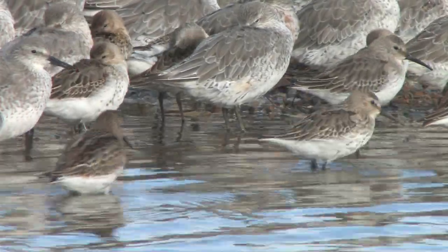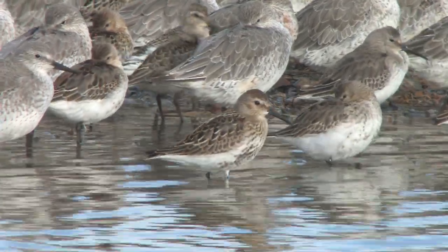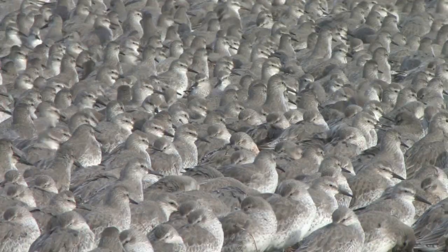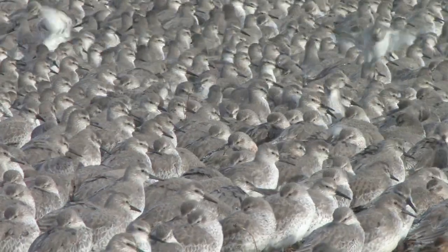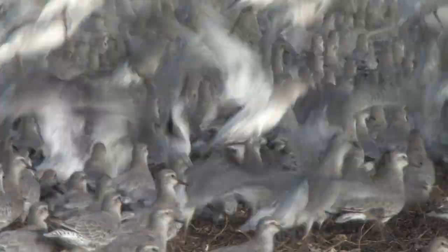Waders, along with warblers, share the dubious honour of being the most confusing and worrying groups of birds to identify, especially to people new to bird watching. This ID video is going to look at the two common species Dunlin and Knot in order to lay the foundation for identifying other waders and becoming confident in tackling the other species.